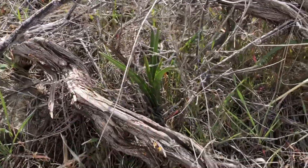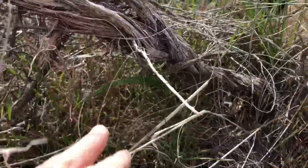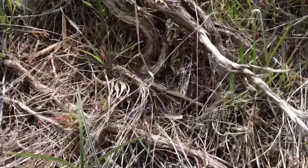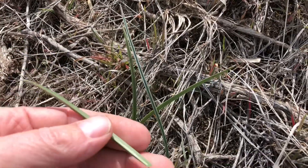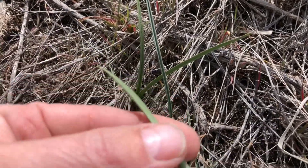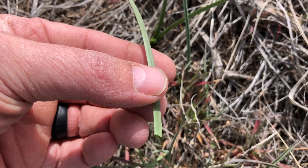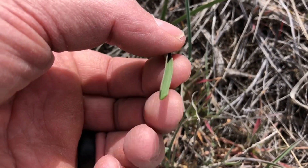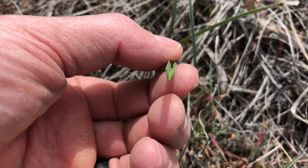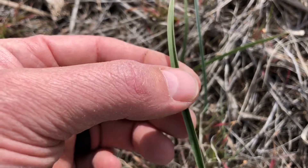There's another Death Camas right in there, and another one right back in there. For the sake of the video, Death Camas has a nice sharp V on the back of the leaf. You see how the leaf folds and has a real sharp V shape.